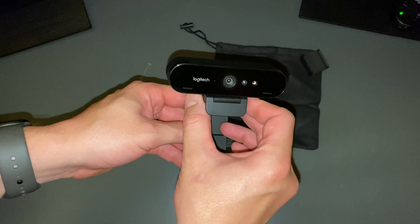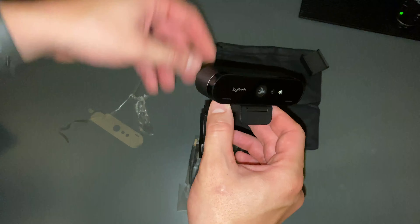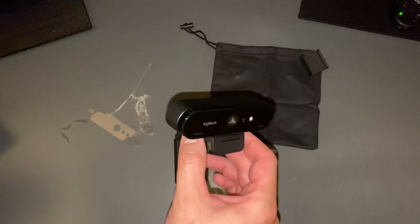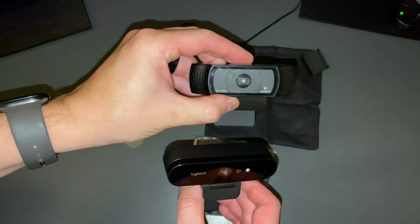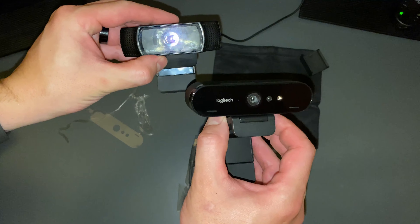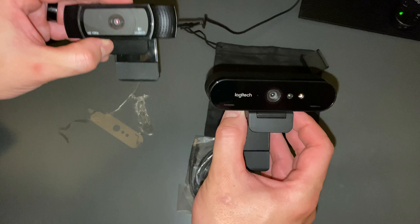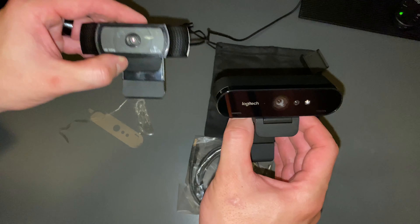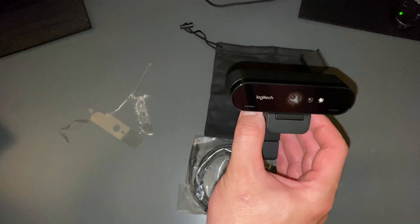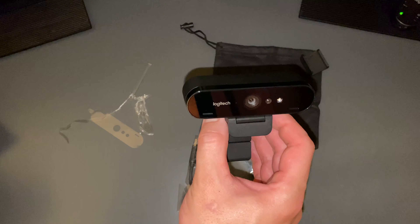So we're going to go ahead next and get this hooked up to a computer and do some testing with it. I'm going to compare it to my existing web camera here. So you can see this is a 1080p web camera and this is the Logitech Brio. So we're going to go ahead and try these two out side by side and see how the quality is. I'm excited to see which one's better and I'm pretty sure I know what the winner is going to be.